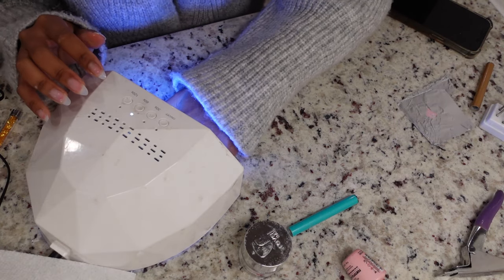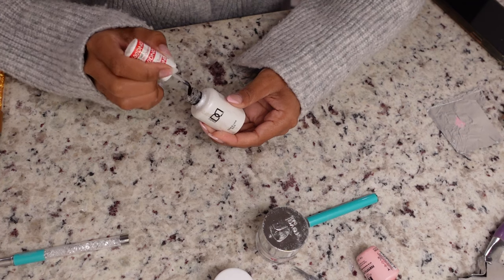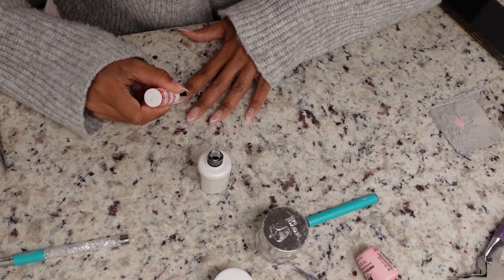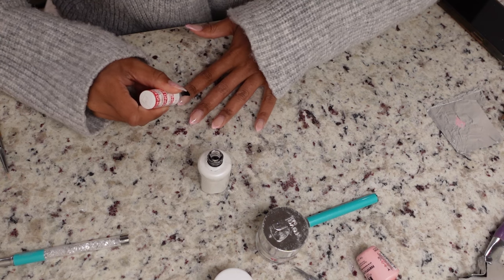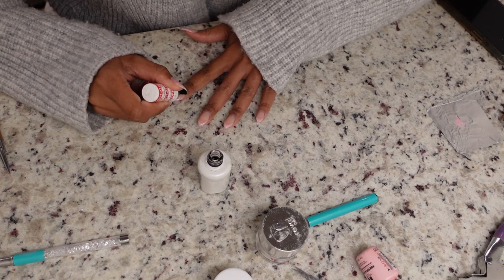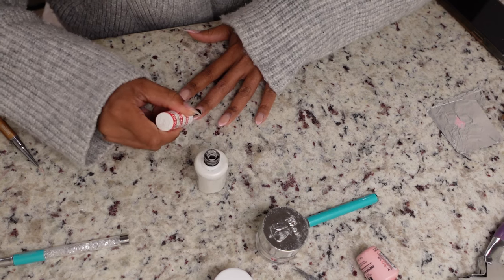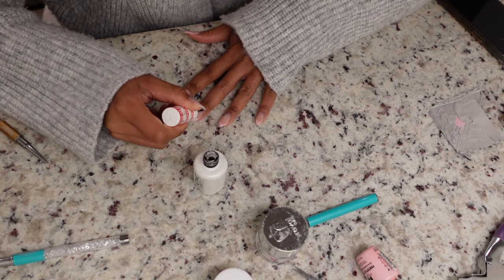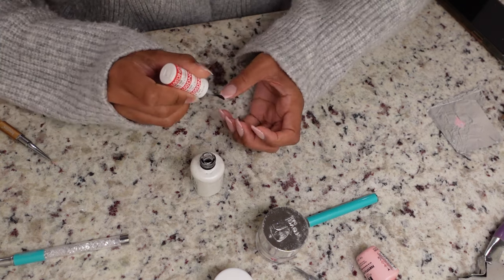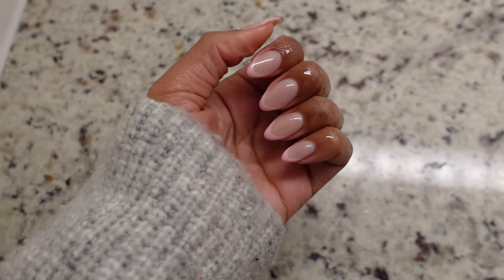After finishing all my french tips, I'm going to cure them in the lamp for about 60 seconds. Then immediately after that, I'm going in with my DND topcoat. After adding the topcoat, I cure it for an additional 60 seconds, then add some cuticle oil — and this is the final result.